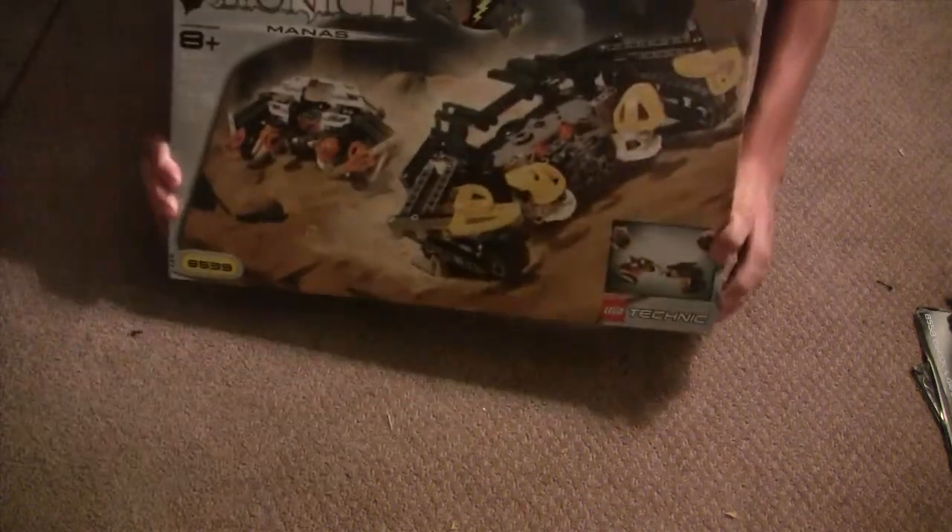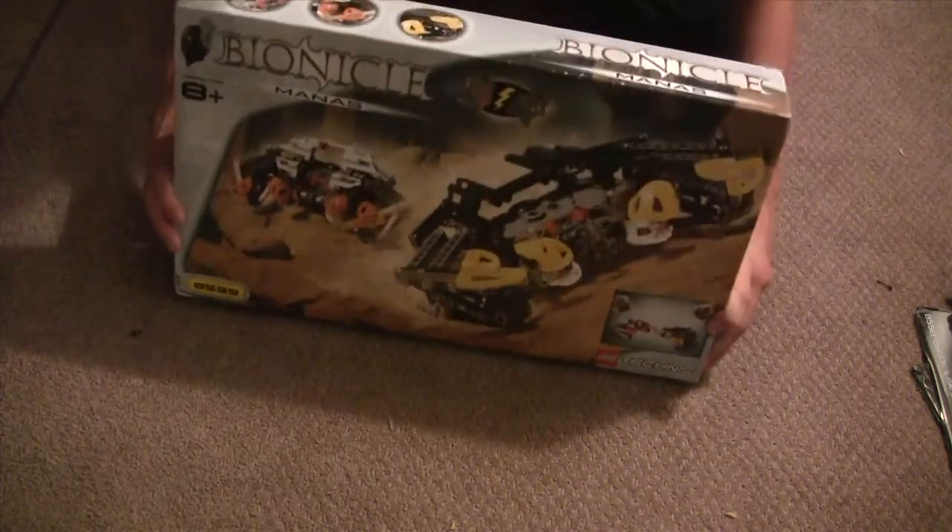Hey guys, I'm back with another Bionicle review. Today I will be reviewing the Man-Ass Crabs of Mata Nui.